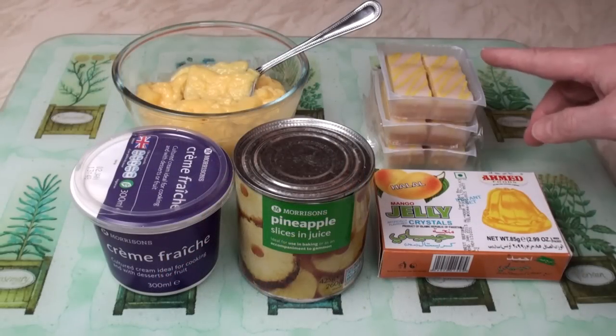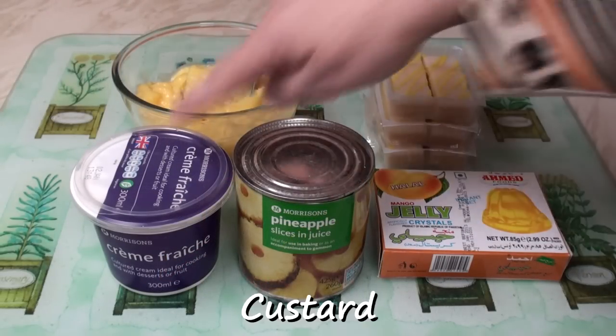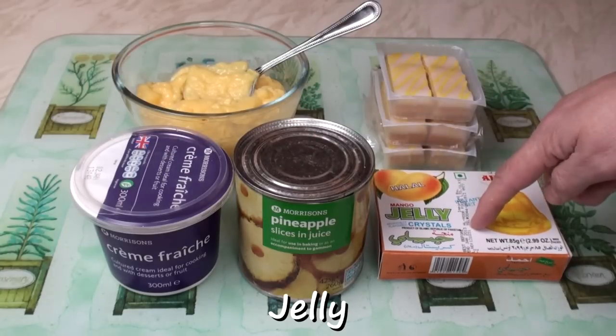This recipe contains five key ingredients: sponge, custard, cream, fruit, jelly.